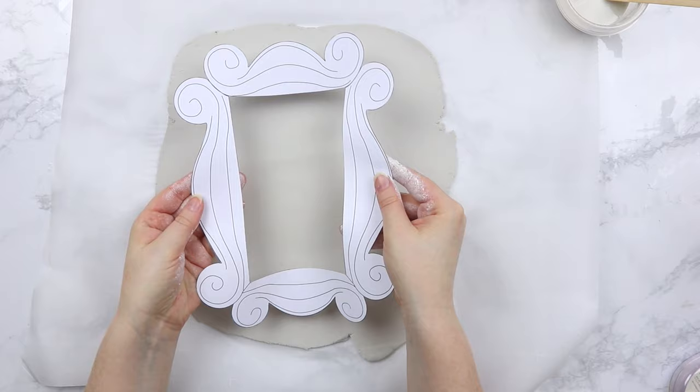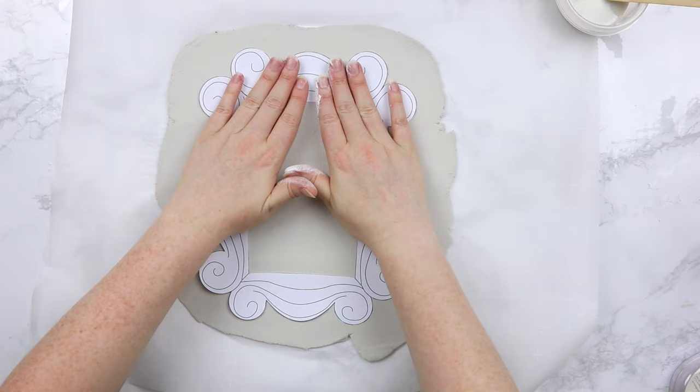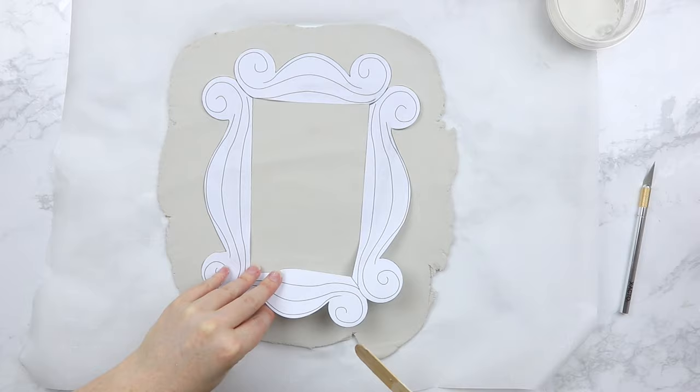Then you're going to take the template that I have linked down below, print that out and cut around the edges, and that will make our perfect template to get the correct frame shape. Go ahead and download that free template. After you've cut the outline of your template out, you're going to stick it on top of the clay that you've rolled out. I put a little bit of slip underneath the template to help it stick to the clay — don't put too much on there, just enough to get it to stick.